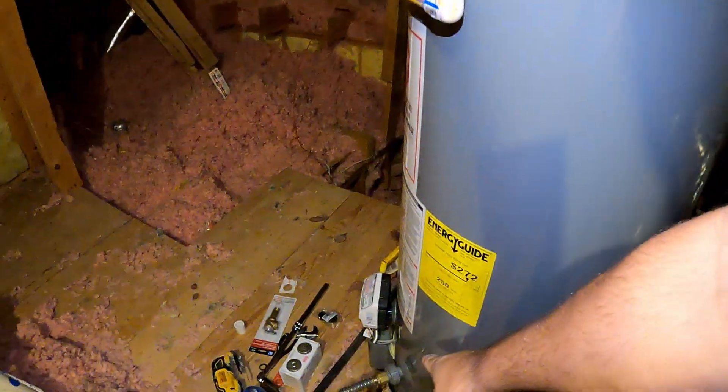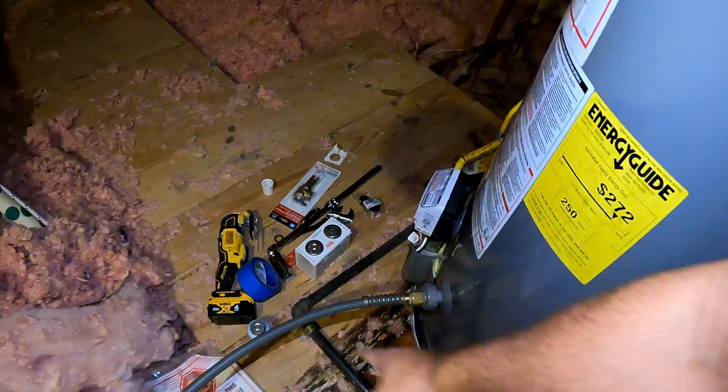Second thing, I'm going to open the drain line on the bottom. I already connected the hose and it's going straight to the bathtub.